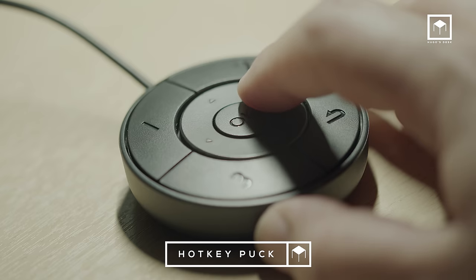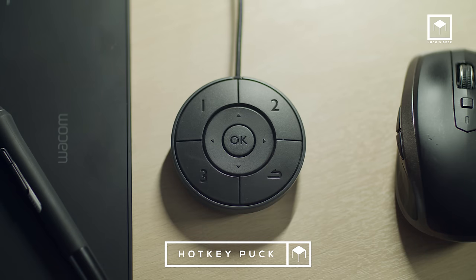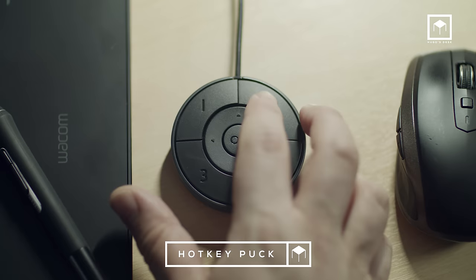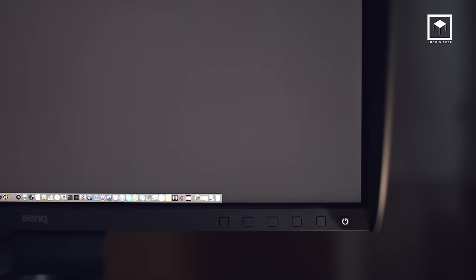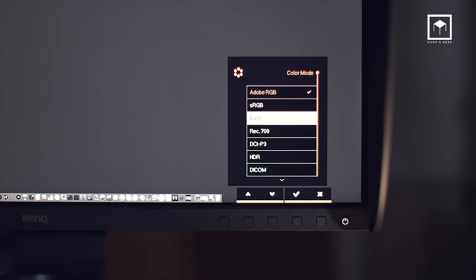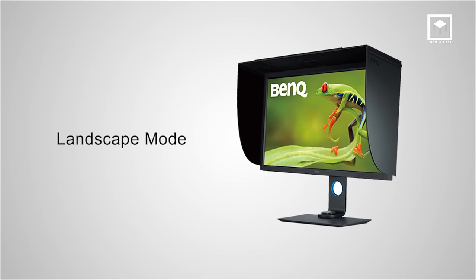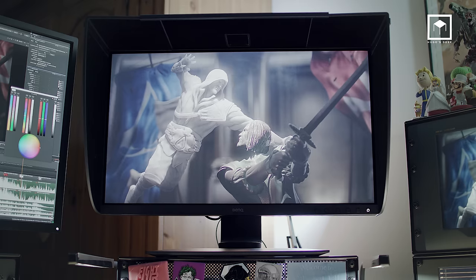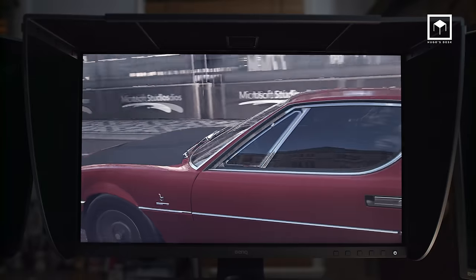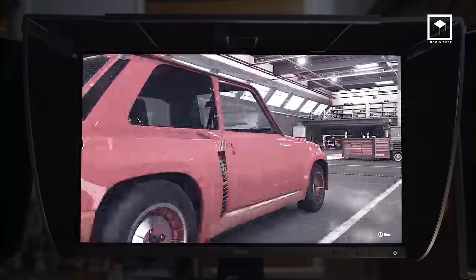Just like the PD and PV series from BenQ, the SW271 includes a USB dongle called the Hotkey Puck, allowing you to use shortcuts and easily navigate menus. This is great for artists that deliver multiple outputs — you can easily jump from sRGB to Rec. 2020 to Adobe RGB and even HDR at the press of a button, and they are fully customizable. A shading hood is also included, a great step up from the PD and PV series. It's great to control glare and flare on your screen, especially in a very over-lit environment. Shame the interior of the shade is not fully black — the reflections from the plastic are distracting, but this is really a minor thing.